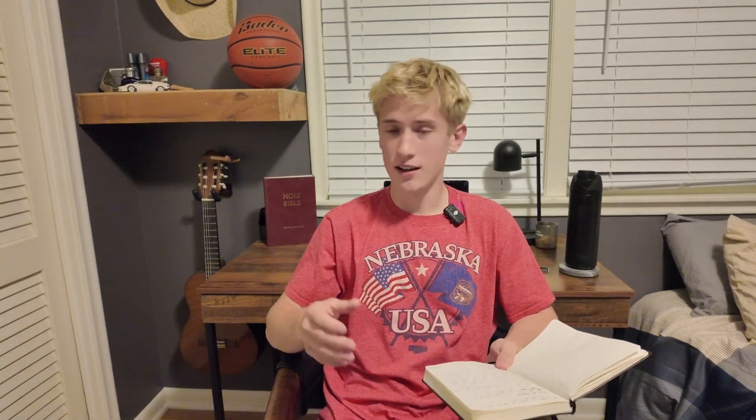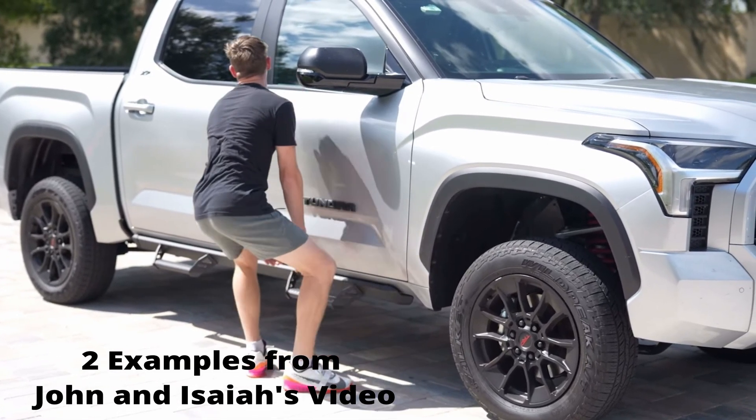The great thing about max isometric RFD is there are no excuses. You can do this anywhere, because all isometric RFD is, is trying to pick up an immovable object. You can do this on a doorframe, on your car, on a tree, on a wall — there are literally endless possibilities. Ideally you want to do this with weights because it's simpler, but there are no excuses because your body doesn't know the difference between a tree and weights. It just knows intensity.